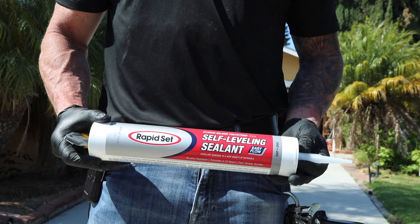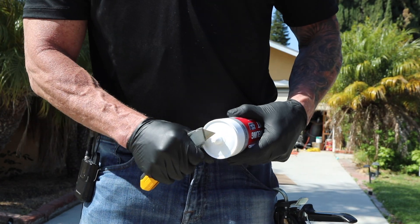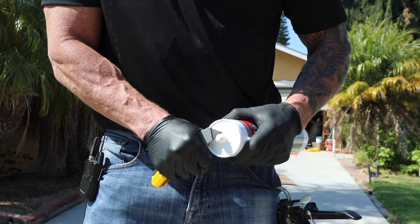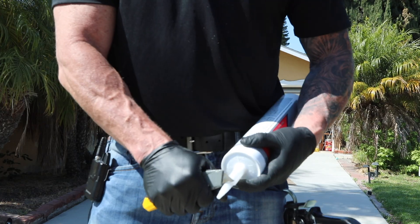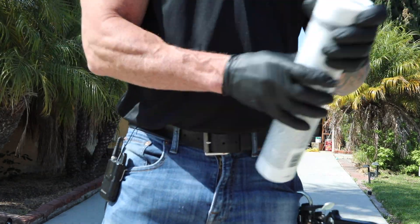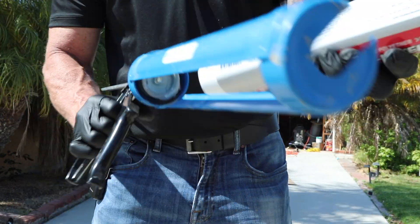On the 28-ounce tube, you need to unscrew the plastic nozzle. Cut open the inner plastic nub well enough so that the material can easily flow. Reattach the plastic nozzle back onto the tube. Cut the flexible nozzle to match the joint opening size. Place the tube into the gun and apply the material.